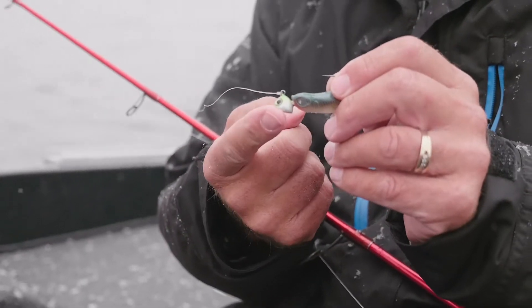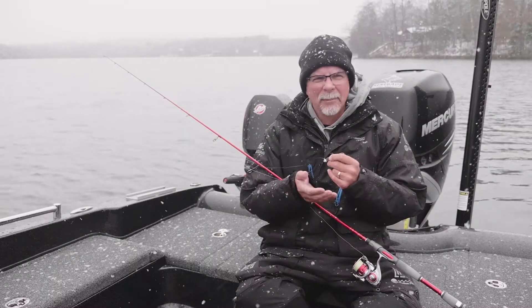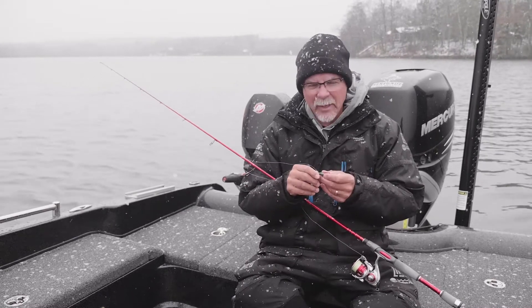Using a 3/8 ounce jig — I don't want to let the jig fall super fast, so I'm avoiding half ounce if possible. I'd go there if it's really windy, but it's not too bad today so 3/8 works well.